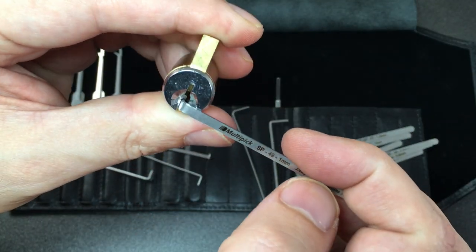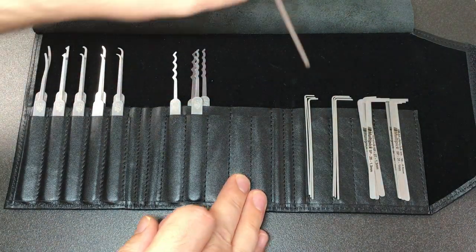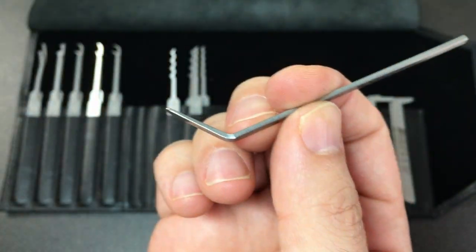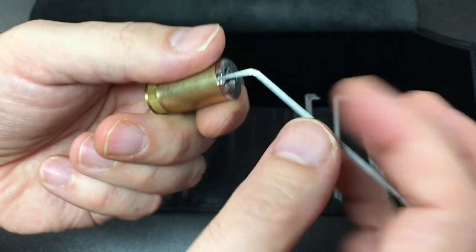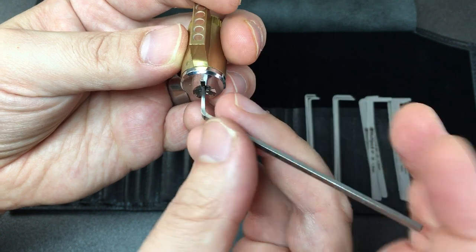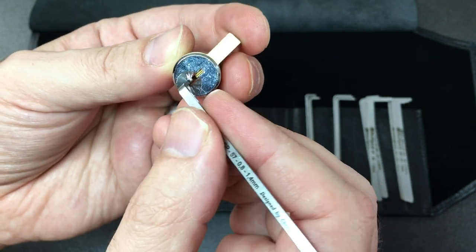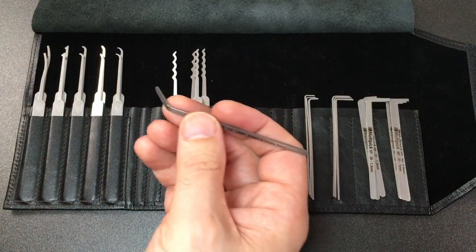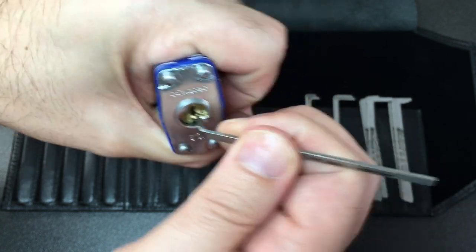The last tension tool in this kit - and isn't it nice that we get this much choice in tension tools - is this interesting tool here. This is a tapered tension tool, so the tip might fit into a lock and then you slide it down a bit further to get a tighter fit. Obviously don't push it in too far because you'll splay the lock apart, but in most locks this will just slide in and provide a really tight amount of tension at the bottom, so you don't get tension slip and you get really good control over the core when picking. It is tapered and allows you to find a good fit. With these wide open keyways it's more obvious what's going on.